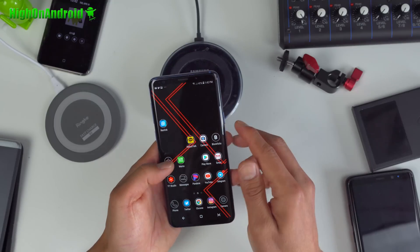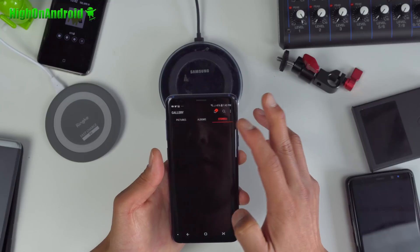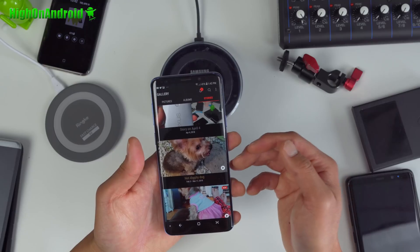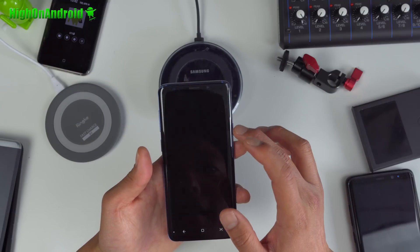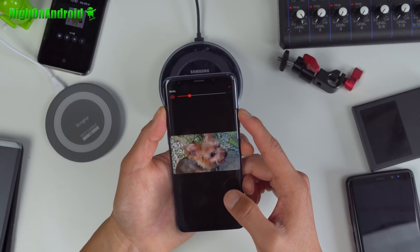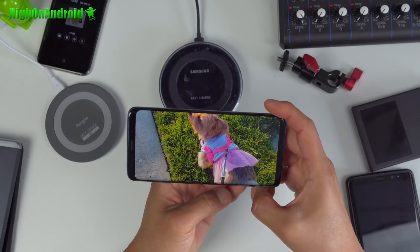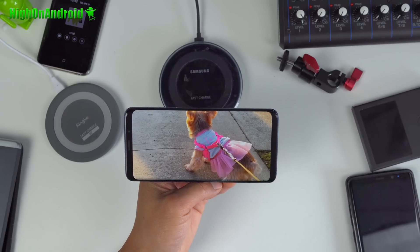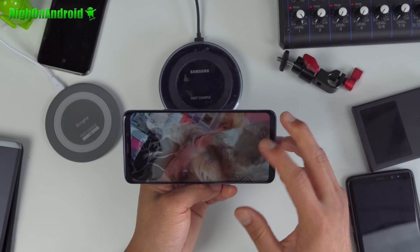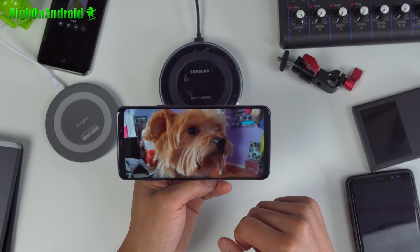One last cool feature: if you go into your Gallery, your phone will literally create stories for you automatically. Sometimes it's very interesting — I got this 'Hot Diggity Dog' auto-created. It's a really cool way to share your photos quickly. It even adds music. It automatically finds your interesting photos and puts them together, and I thought this one was actually pretty good — featuring my dog, of course.